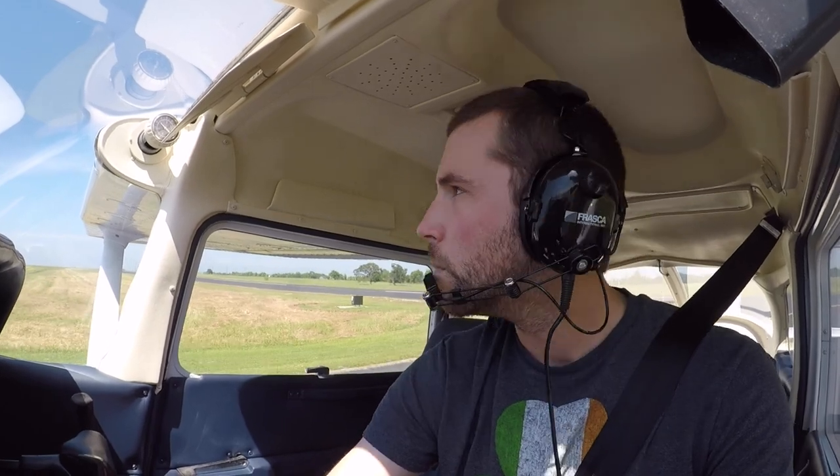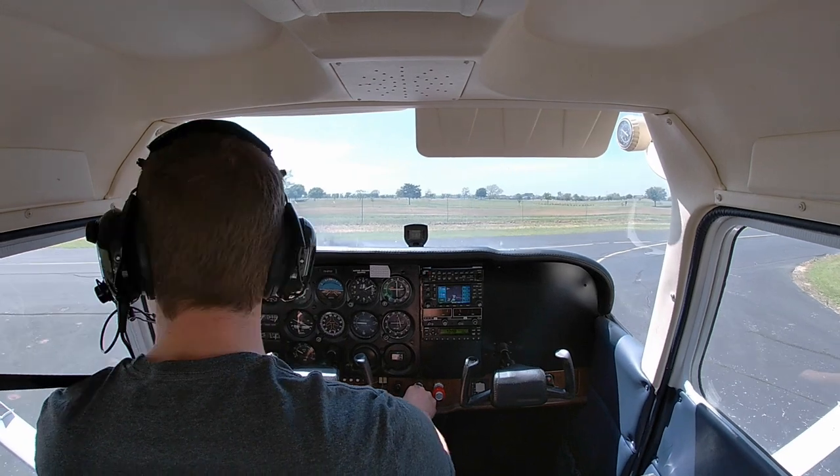And we're on the ground. Navasota traffic, Champ A2666 departing 17 Navasota. Navasota traffic, Skyhawk 64556, clear of the runway, Navasota.